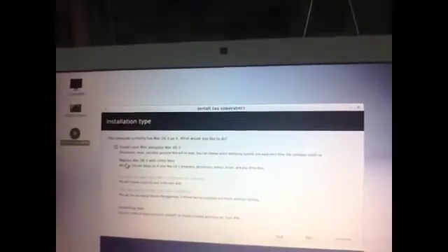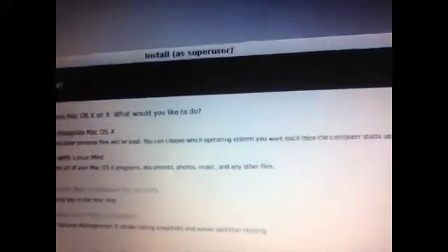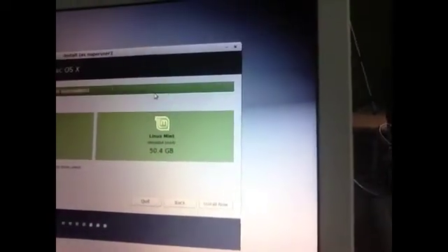You must create an extra partition before you'll be able to do this, otherwise you cannot. Otherwise you will only see 'Replace Mac OS X with Linux Mint' — you will not see 'Install Linux Mint alongside.' My battery is almost empty so we'll just hit Continue. You can see Linux Mint is set to 50 gigabytes — I think that's fine, alongside Mac OS X. So we just hit 'Install Now.'